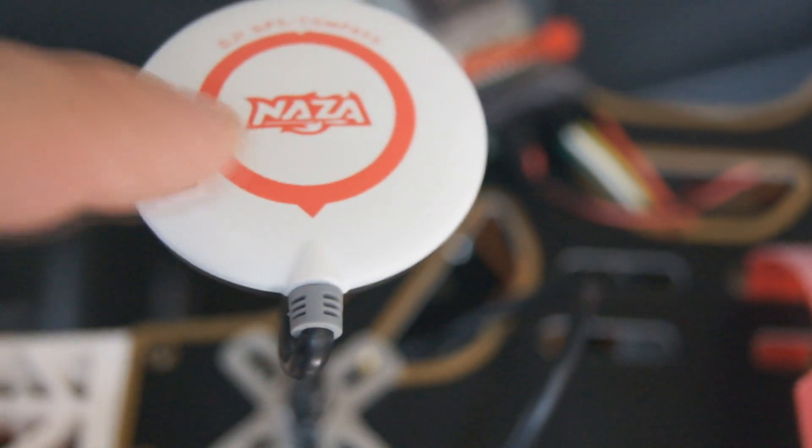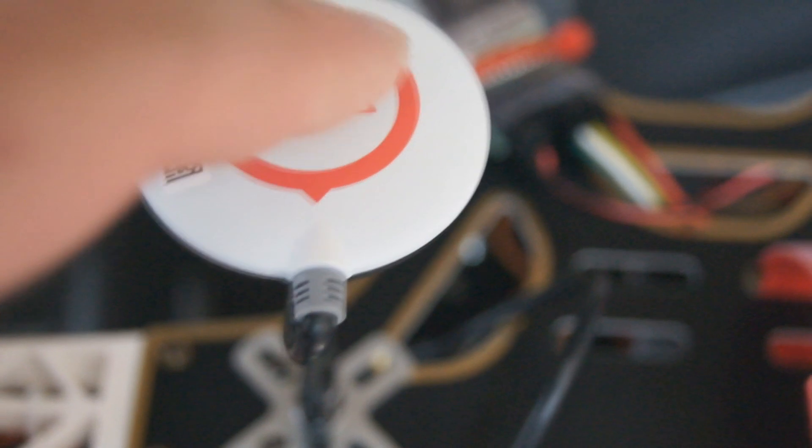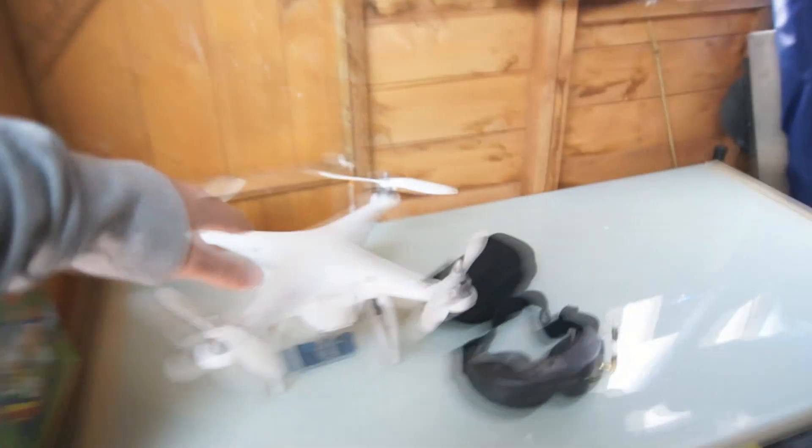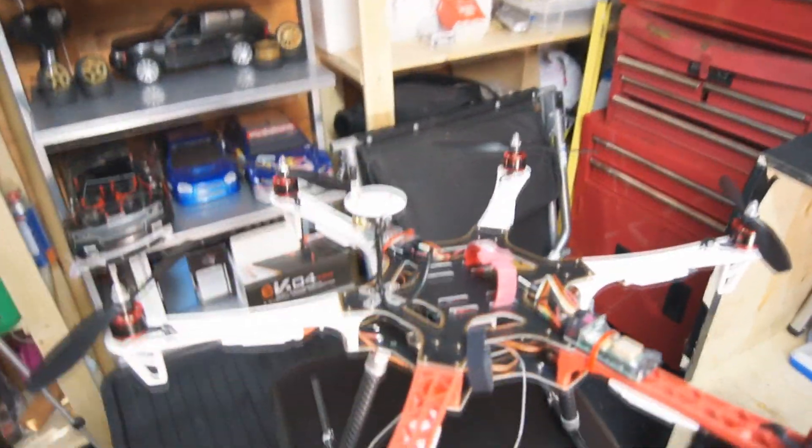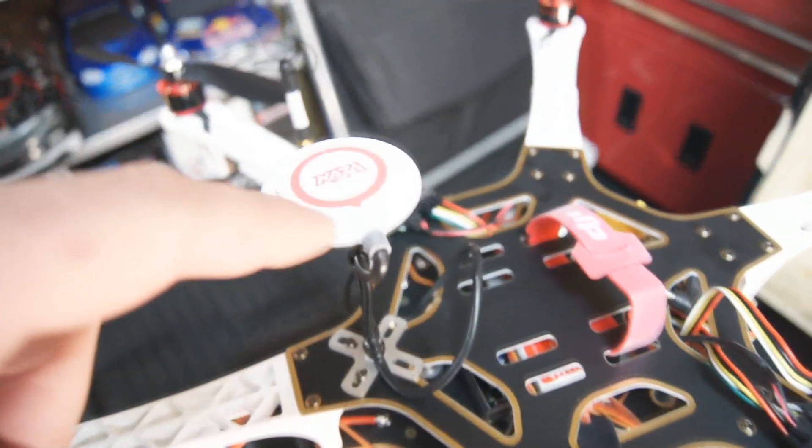On the DJI Phantom, the digital compass was actually taken out of the main quad itself because it was up in the top where the GPS unit is. They put the compass down on the leg because due to all the electrical interference in there it wasn't great. That's why they put it there, and I think that's actually why the launch date was delayed slightly.